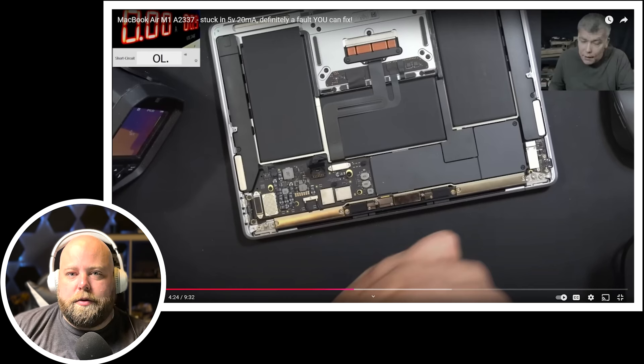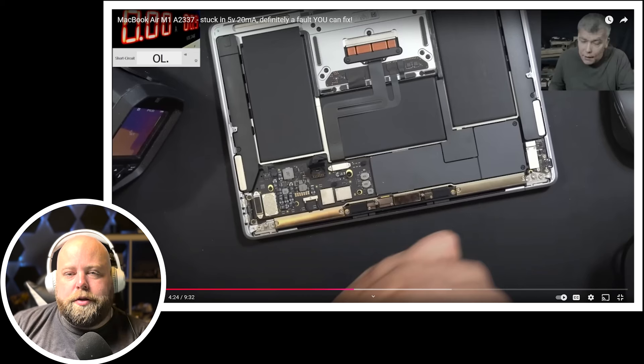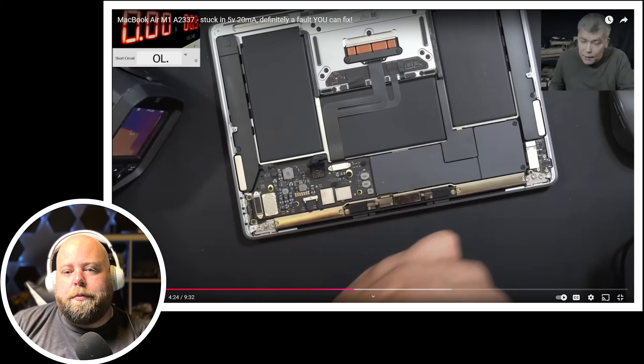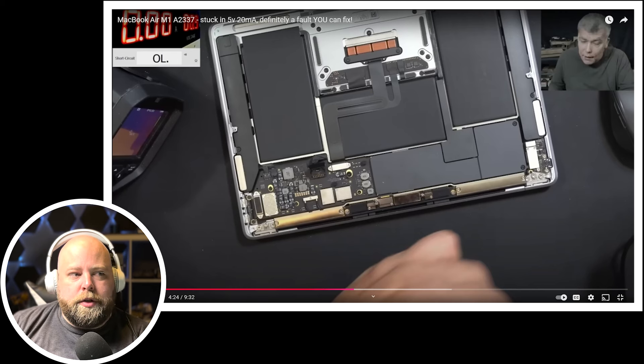An easy way to verify this is to remove the capacitor and test it, and also test the board to see if the short is gone after removal. This type of capacitor is a directional capacitor — you can't flip it around like a ceramic capacitor. For the most part you can get away with the device working after removing a single capacitor, since capacitors act like mini batteries, storing energy helping increase or decrease current. Removing one from a row typically doesn't change things enough to cause issues.